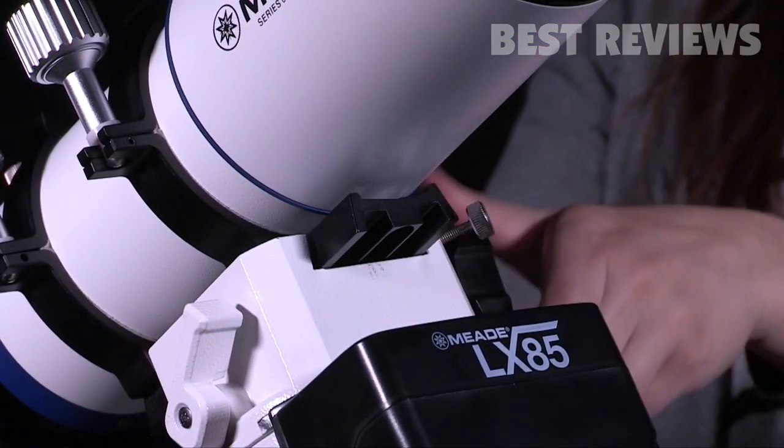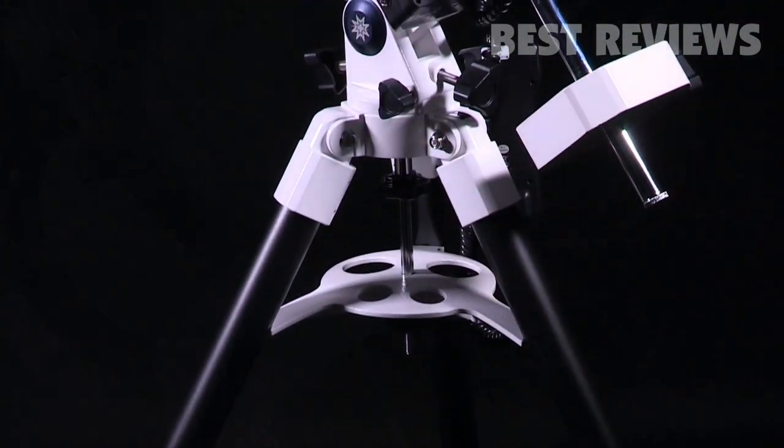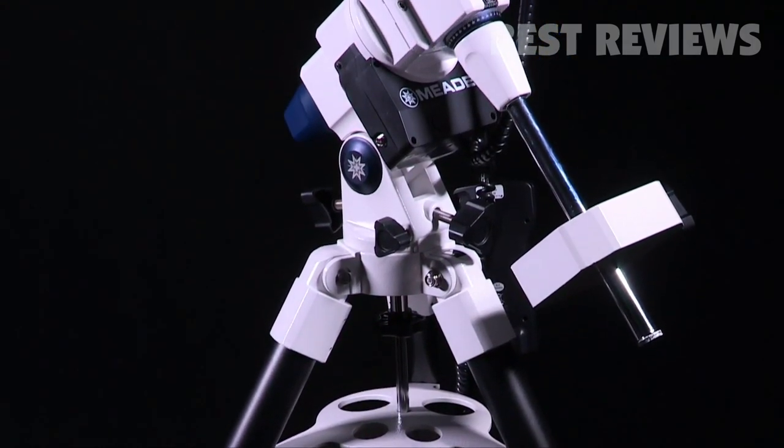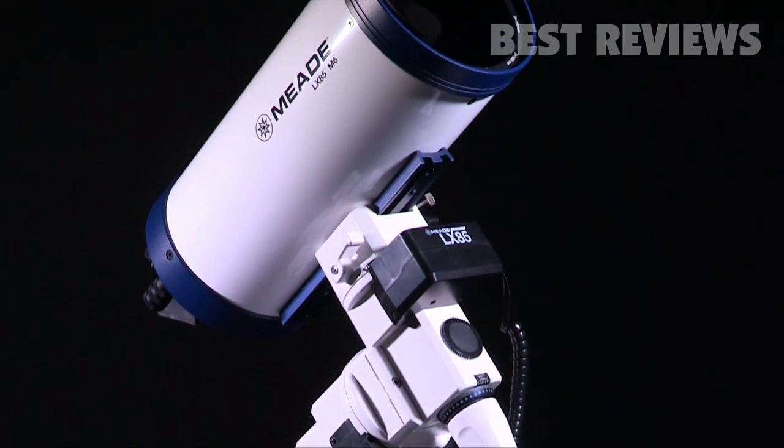The LX85 features a Vixen-style dovetail receiver for mounting observing equipment up to 33 pounds. Coupled with a sturdy build and low-cog servomotors that ensure smooth tracking performance, this stable mount can impressively handle slight load imbalances with ease.